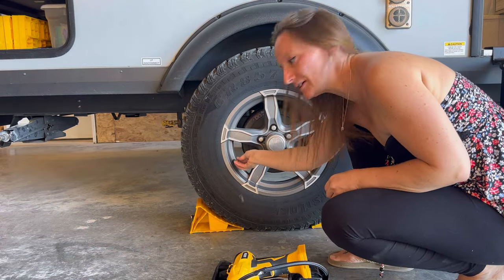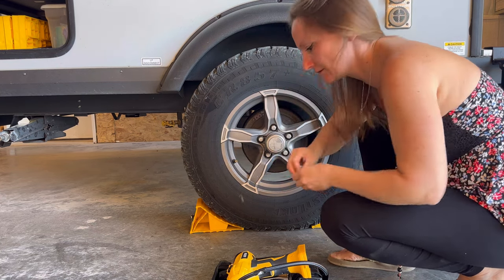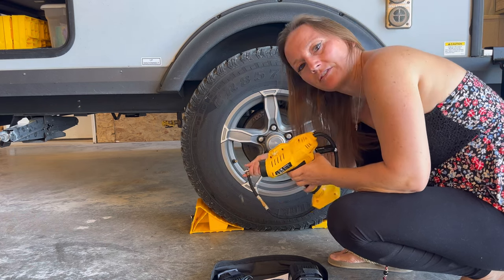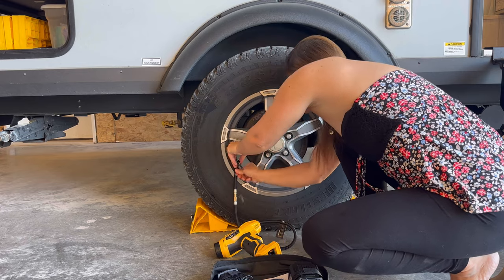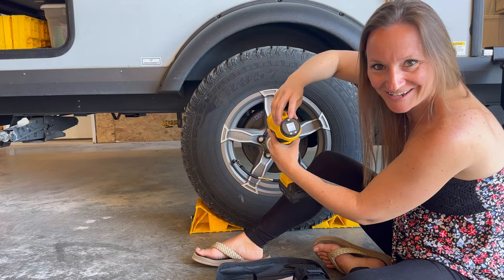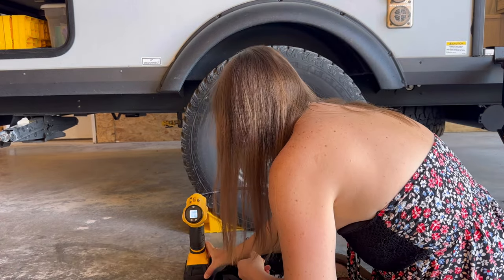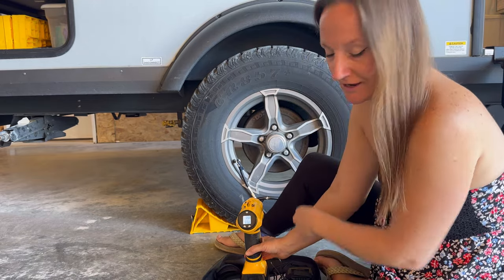These tires have a sensor in them that can be linked to a tire pressure monitoring system, and that's what I have in the truck. It says 61 PSI on cold tires — I haven't run them yet. I want to put a little air in to get it up to 65 PSI. This one's charged. It's already set at 65 PSI from when I used it previously. Then it automatically shuts off when it hits 65 PSI, which is awesome.